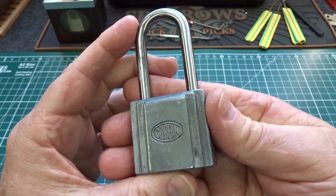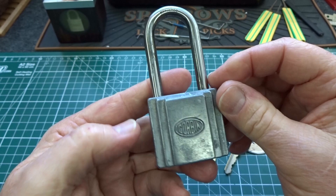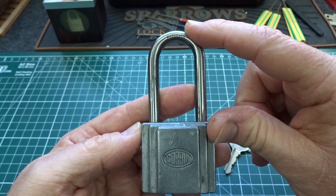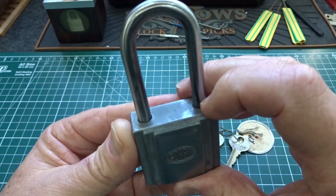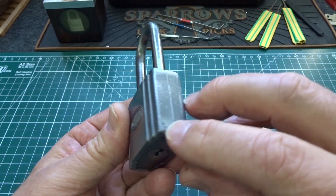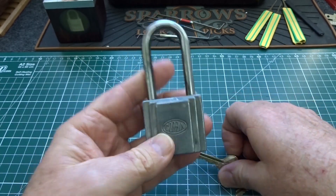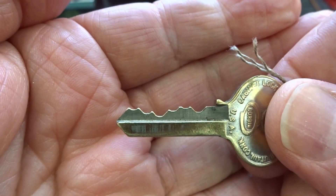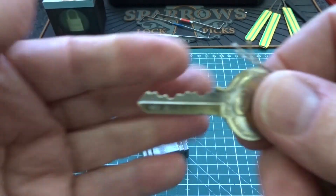You don't see locks like this anymore. They did a lot of things right on this old Corbin. It's got a really nice shackle with plenty of length, so it gives you some reach to get into the hasp if you've got to reach in a little ways. It's a sealed unit, which I'll talk more about in just a minute. Aluminum body, and it's also six pins, which you really don't see on padlocks too often, particularly of this vintage.